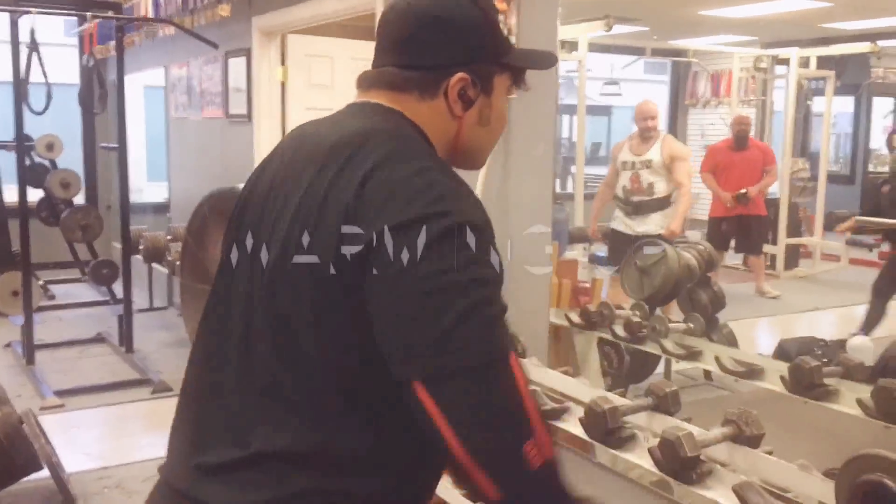I was able to get clips of that for you guys, and at the end I'll throw together the whole workout I did that day. So I hope you guys enjoy the video. Before we get started, I wanted to touch on how I warm up specifically for my heavy lifts.